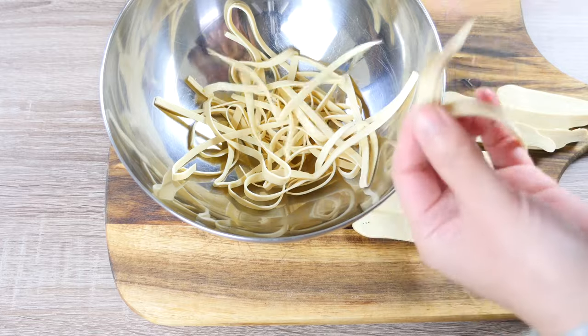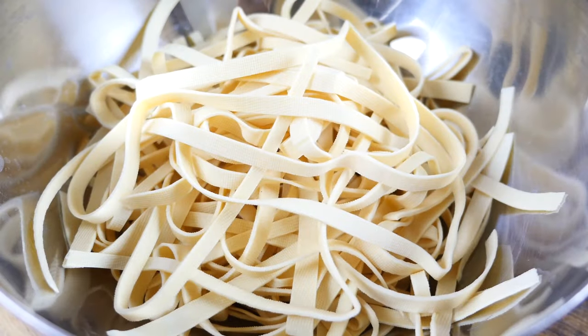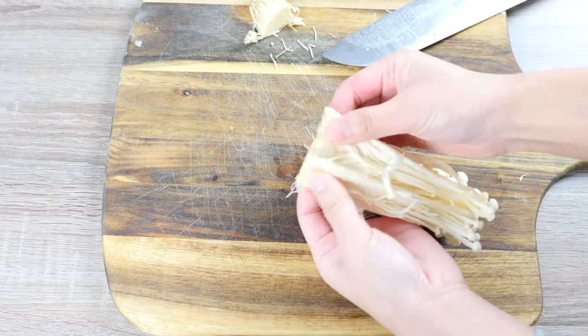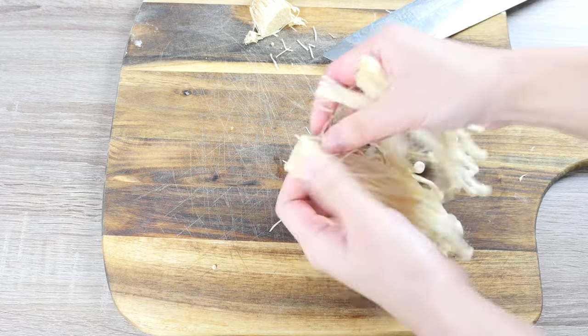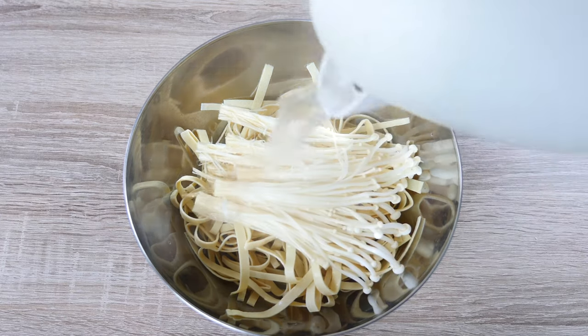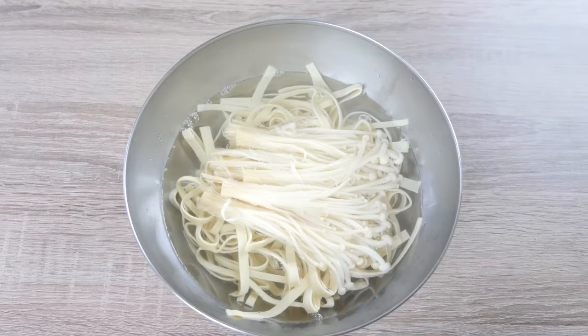Here we have our tofu noodles ready. Then we can clean our mushrooms, remove the roots, and break them with our hands — just tear them to pieces. Soak them along with the tofu in boiling water for about 5-10 minutes until our mushrooms and tofu get softer.